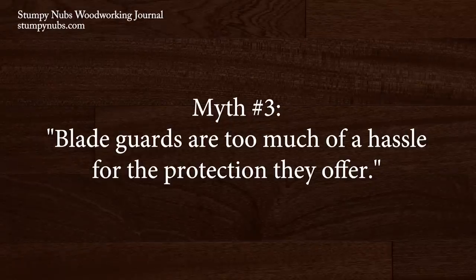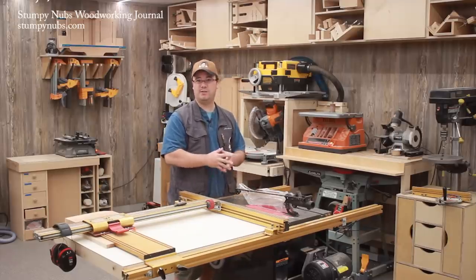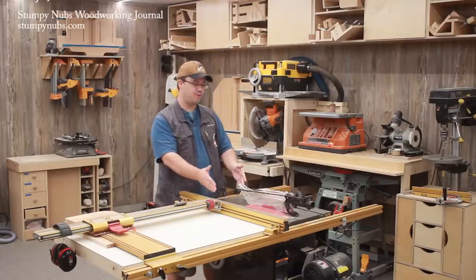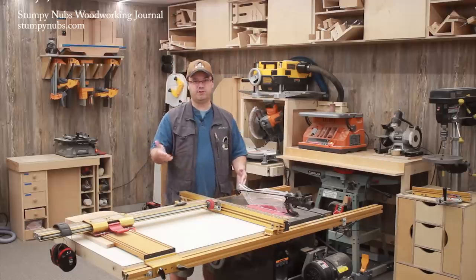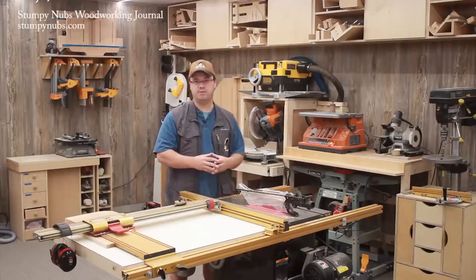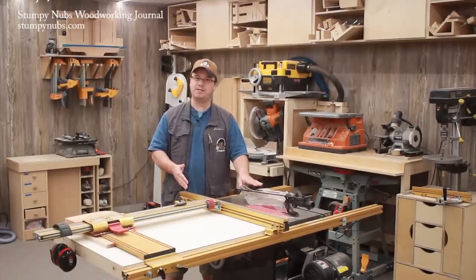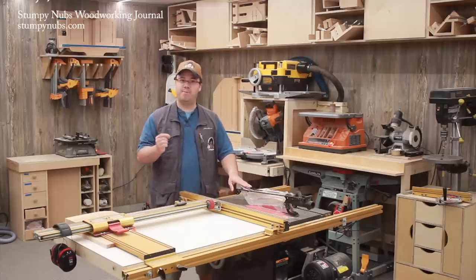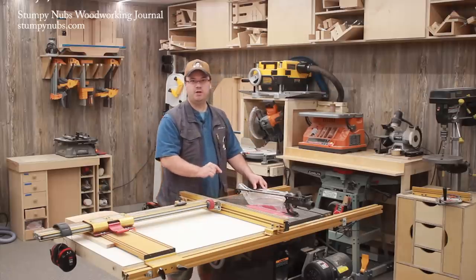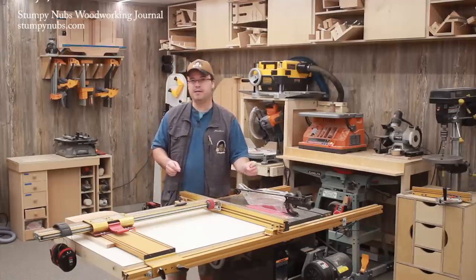I've heard several people claim that blade guards cause more problems than they solve. What they mean is a blade guard gets in the way when you want to make a non-through cut, such as for a dado or a tenon, or if you want to rip a thin strip with your fence really close to the blade. Of course, you can make many of these cuts in a different way or with a different tool, such as a router table, but those come with their own sets of issues. The bottom line is, we all make some cuts on the table saw that require the guard to be removed. And if it's a pain to replace the guard once you've removed it, you're unlikely to put it back on, especially if you don't fully understand everything a blade guard does for you.